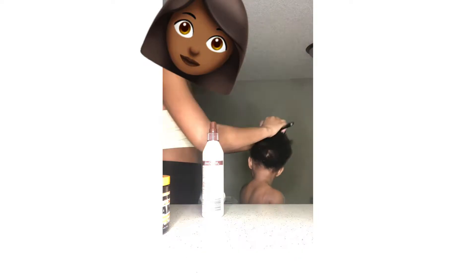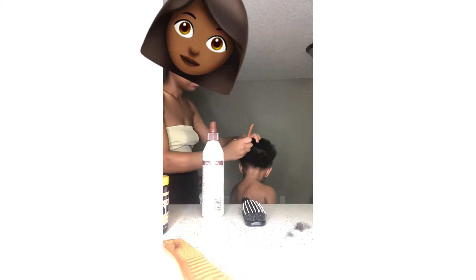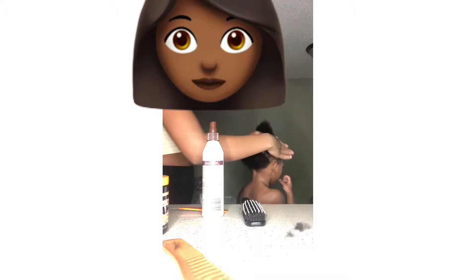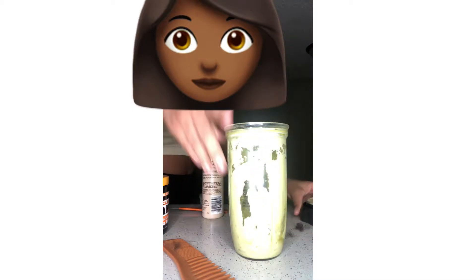I continue to detangle, then grab my wide-tooth comb — it has a wide tooth on one side and a regular comb on the other. Then I grab my rat tail comb and start to part the hair to get ready to apply the hair mask. My focus area is really the back of her hair — I'll insert a picture of how short the back used to be three months ago and how long it's getting now. I start in the back, part it, and separate the top from the bottom.